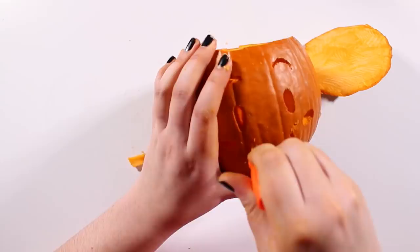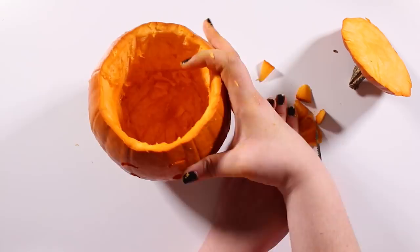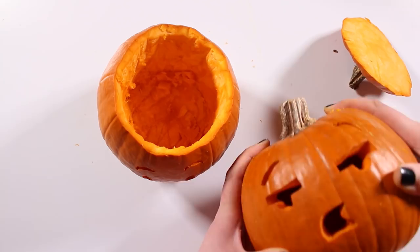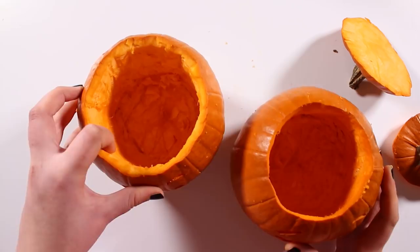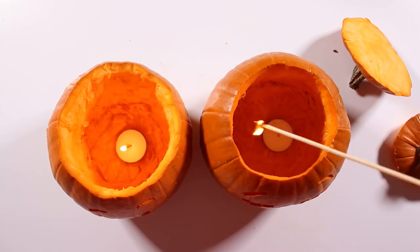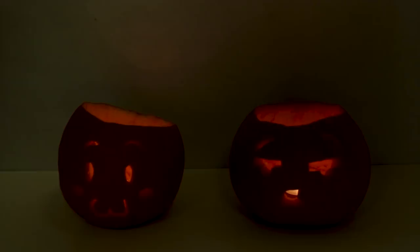Looks pretty adorable! We already have both pumpkins carved, emptied and with their respective covers. Now, time for the final step. To do this, we can use candles or a LED lamp. We are using candles, being very careful and with the help of an adult. We put the candles inside the pumpkins and light them. Lights off… and wow, they look great! Look how cool! Hopefully you'll make them at home too. If you do, don't forget to send us your pictures through social networks — find the links in the description. See ya!